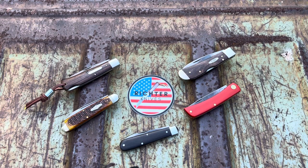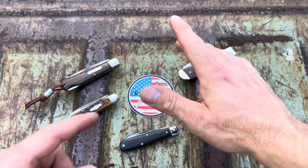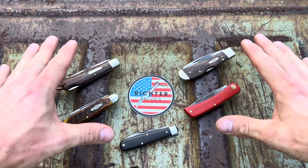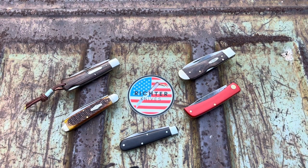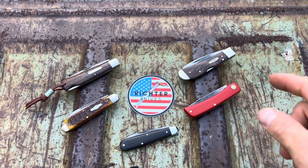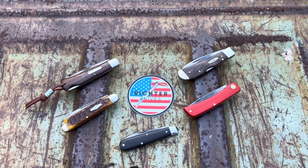Hey everybody, Richter Knives, your favorite Knifetuber, episode number 70. Today we're going to talk about them teeners. We're going to head straight over to Teenertown and look at my top five most teenered up knives. And in no particular order, but before we do any of that, I'm thirsty. We're in Texas and I need a drink, so I'm going to drink. Don't be jealous. All right, let's get started, shall we?